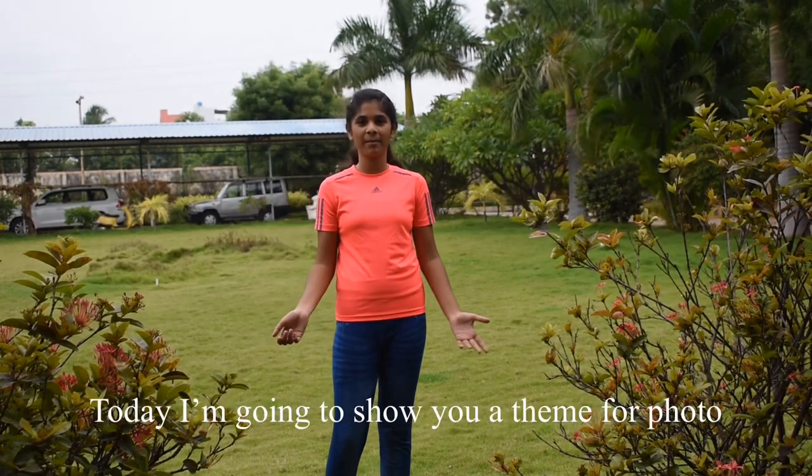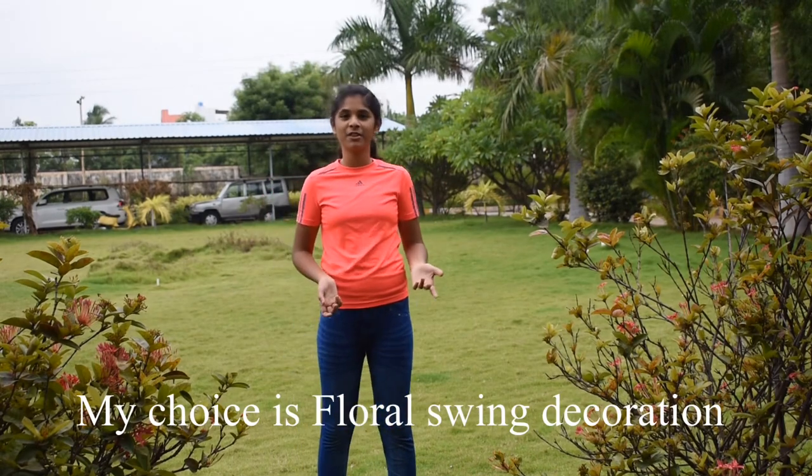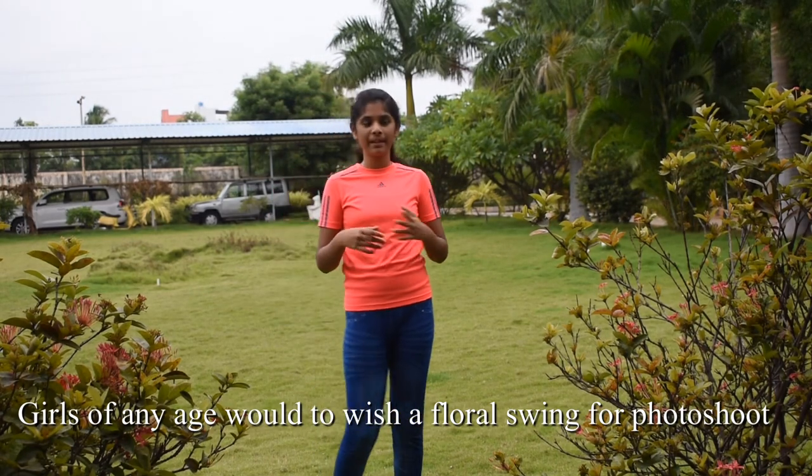Hi friends, this is the theme for photoshoots. We are here today with the Floral Swing theme. Girls, especially small girls — each swing-related theme is great.